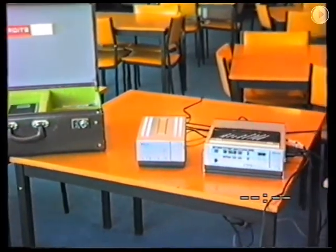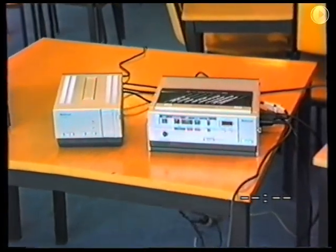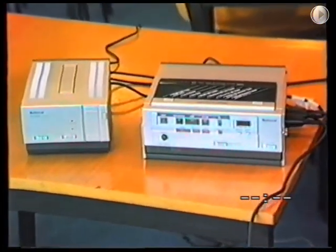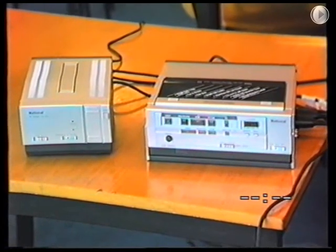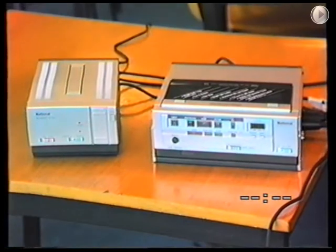This truly compact and lightweight videocassette recorder is the result of such developments as simplified construction, the reduction in size of various mechanical parts, and the use of ICs.